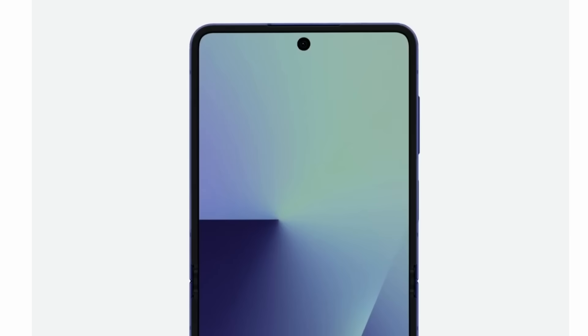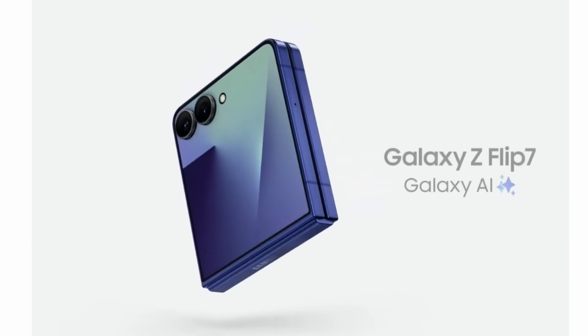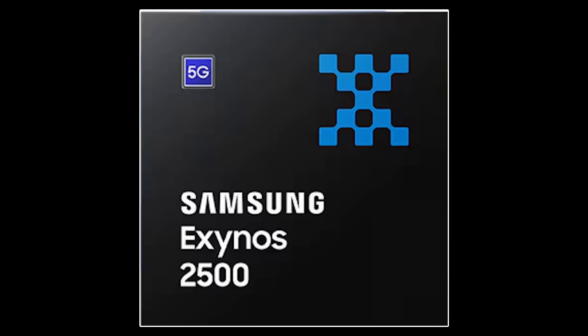Samsung has just announced the latest iteration of its Galaxy Flip smartphone and in doing so it also announced the new processor, the Exynos 2500. In this video I want to tell you all about the Exynos 2500, compare it to the leading processors from Qualcomm and from MediaTek, and look at its peak performance and also its sustained performance.